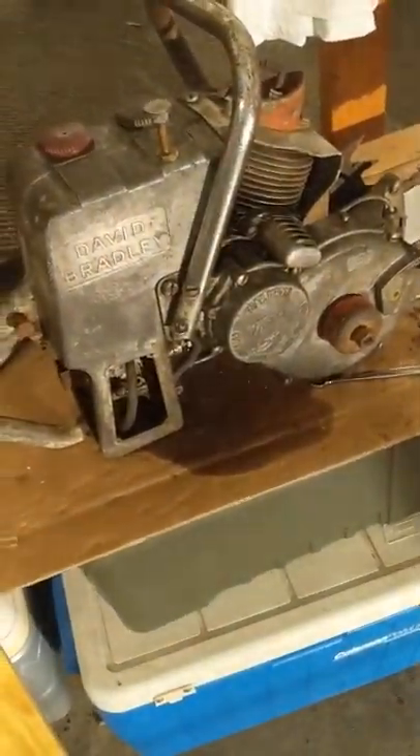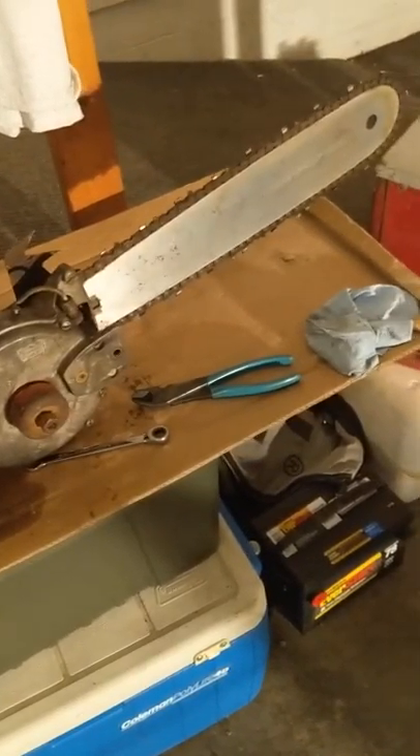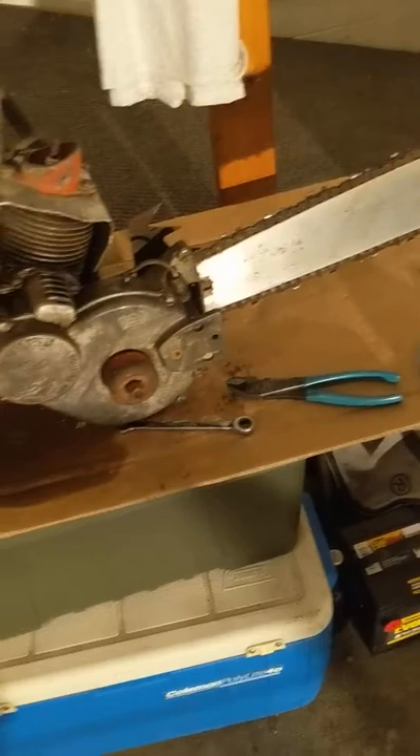I have one other one like this that I made a video of a while ago. Got that one up and running.